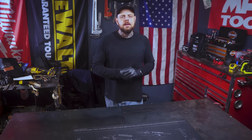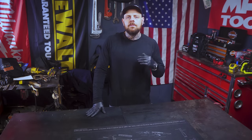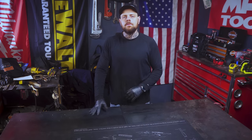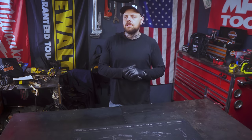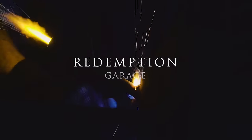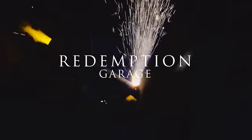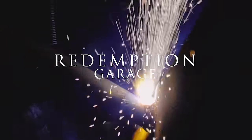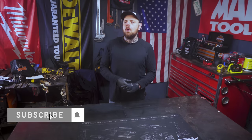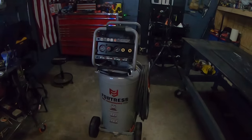Hey, what's up everybody, my name is Brian and welcome to my channel. Today we're going to be looking at this 27 gallon Fortress air compressor from Harbor Freight Tools, item number 56403, so stick around. A few weeks ago I did a Harbor Freight tool haul video, and in that haul I picked up this Fortress 27 gallon air compressor.